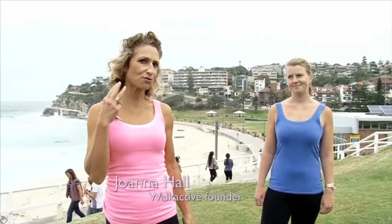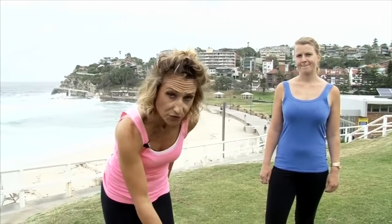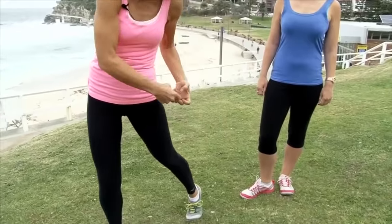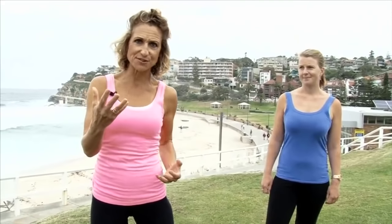A passive foot strike creates three challenges for the body. It robs us of good posture, it minimizes the correct tracking from the foot through to the knee and then through to the hip, and it also takes away the ability to stimulate the whole muscle lengthening and tautening effect that we can create with every single step.